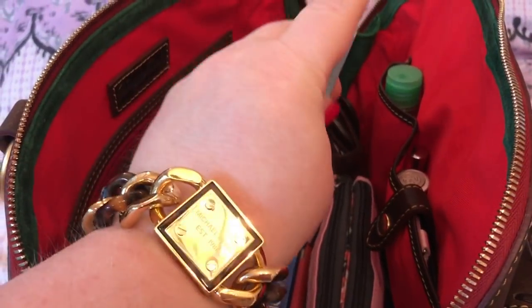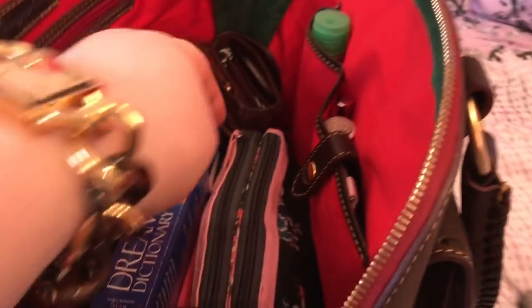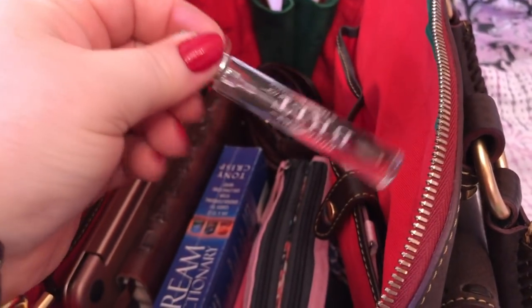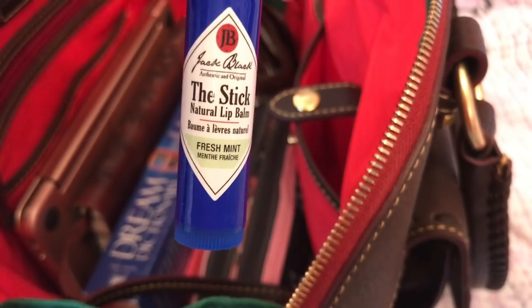In this pocket I have a pen. He's distracting me — he's over here sniffing around. And I carry my Germix, my Burberry Brit Spray little travel size, and my Poo-Pourri. My picture of Lucy, and Poppy's little baby picture.